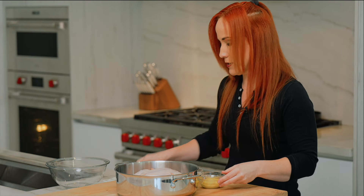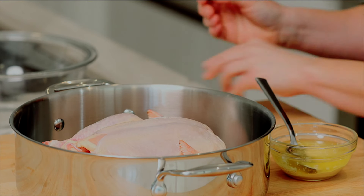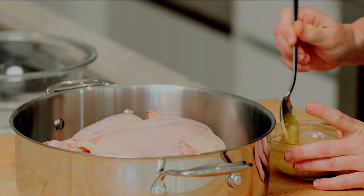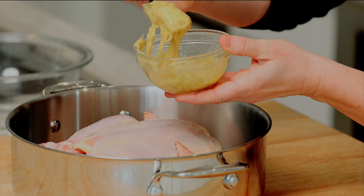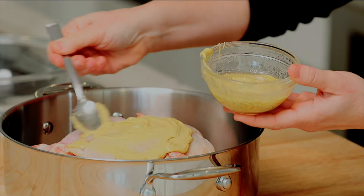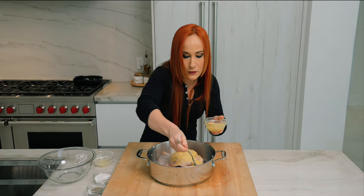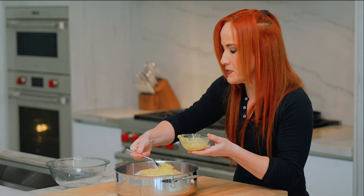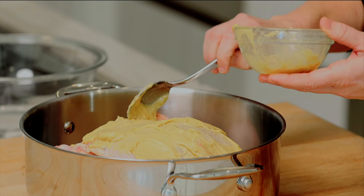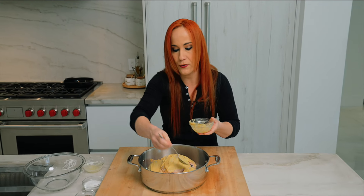We are going to mix our mustard and our butter together, just lightly mix that up and incorporate it together. Now we're going to paint the mustard and the butter all over the chicken, making sure we grab all parts of the chicken with this mustard butter. This is going to help create a really wonderful crust, seal in all the juices, and mustard actually aids as a natural tenderizer. As the chicken releases pan drippings, this helps create a beautiful pan sauce.